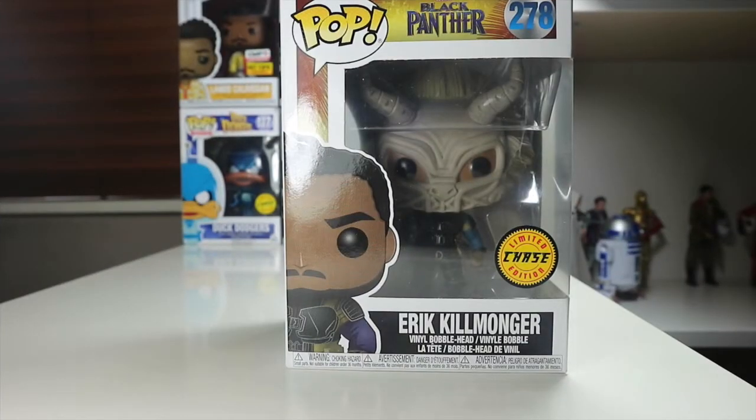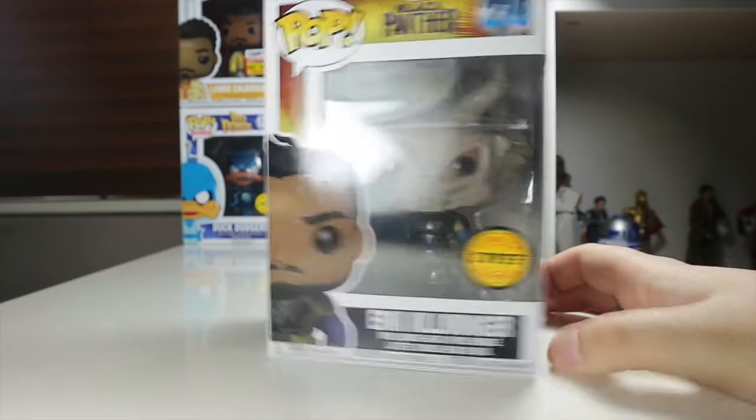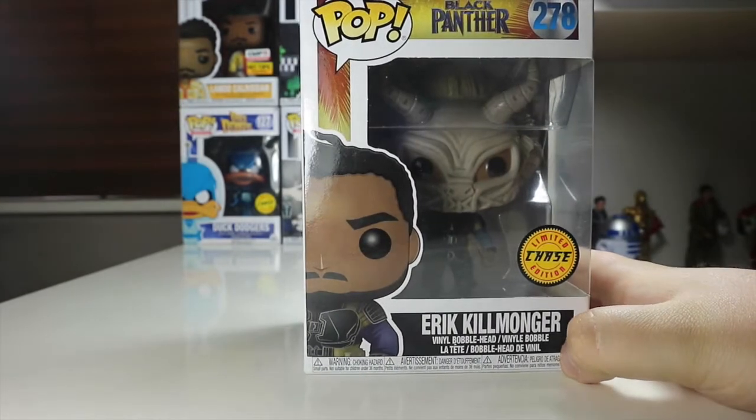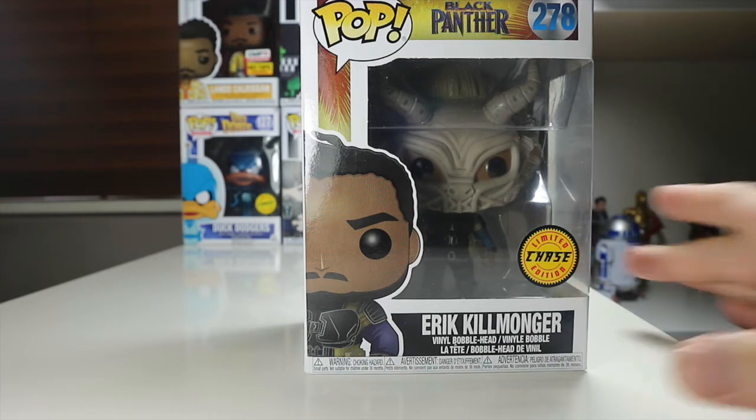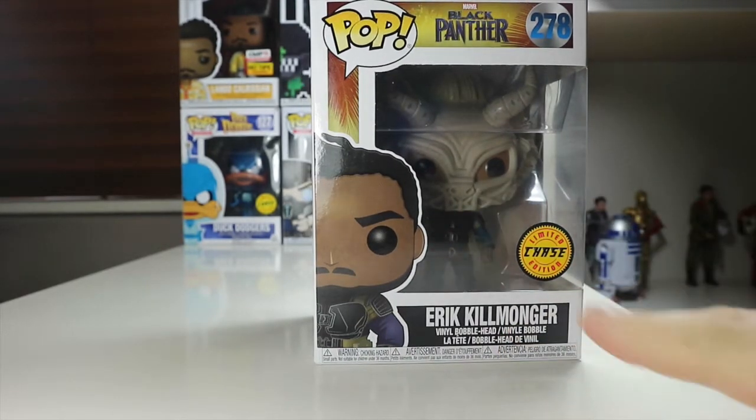Hey everyone, welcome back to the Nerdy Collector. Today I'm going to be reviewing this Black Panther Eric Killmonger limited edition chase pop. I picked this up not so long ago at HMV in Oxford Street, London, and I have been dying to do a review of it and get it out of the box and have a look, because it looks so fantastic.